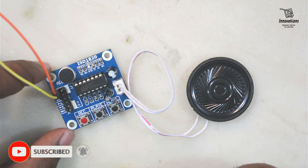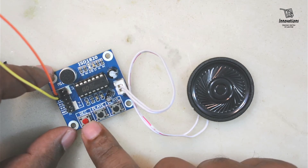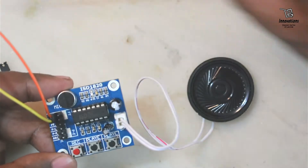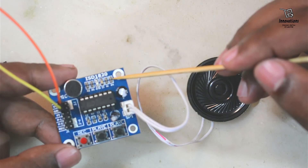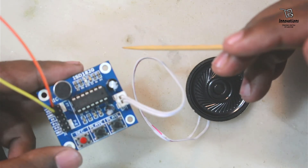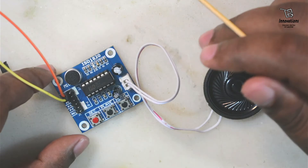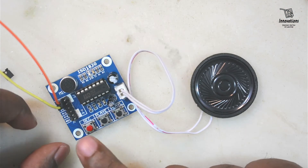Now I will record something on this module. To record, press the record button and hold it until your audio message is complete. It can record a maximum of up to 10 seconds. This recording time can be changed by changing the resistor at the corner — initially it is a 100k resistor. We can increase it to 150k for 15 seconds, or to 200k for 20 seconds. This resistor is connected to pin number 10 of the IC. For now we are using the default 10-second setting.